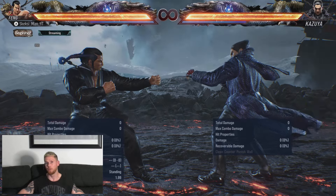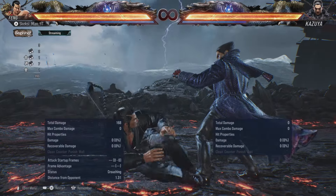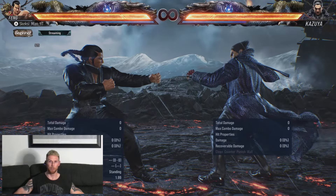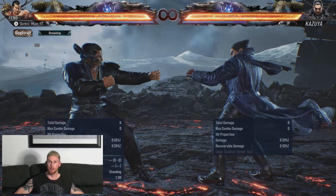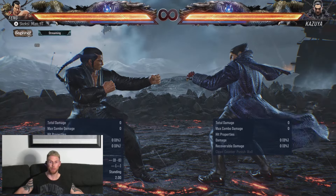I'm just going to give you a brief demo of the move — the first part anyway. So that is the first part of the move, and it's essentially performed by doing Up Forward 3 plus 4. Dead simple. As you can see, it is minus 14 on block, so definitely not safe — be careful with it.